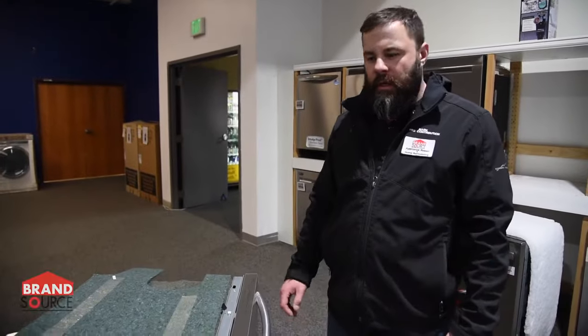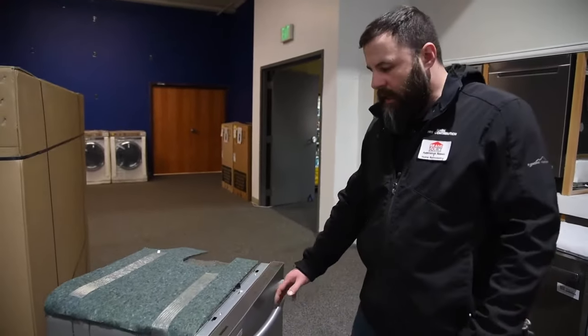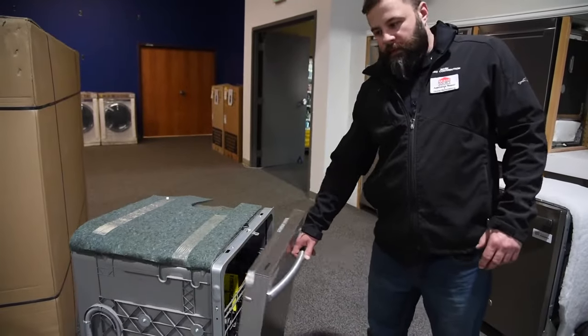Hi, this is Mark with Brandsource Service, and today we're talking about when your dishwasher door is falling more rapidly than it should. Generally, that's going to indicate something broken in the suspension or the linkage, and we'll explain exactly what that is.